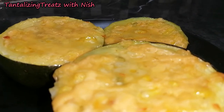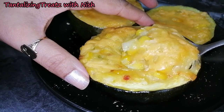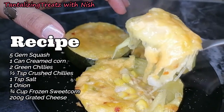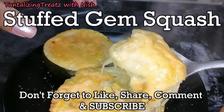And here we have stuffed gem squash, all done. Serve while this is still hot. Thanks for watching guys, bye!